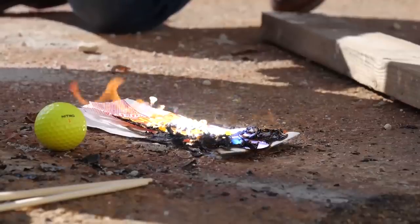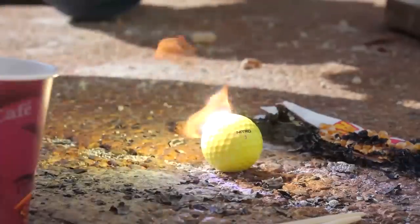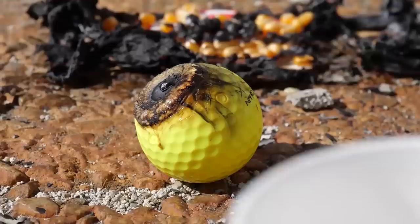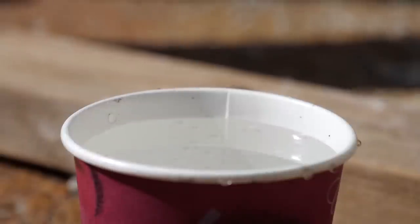The bag's on fire, and it had some black smoke. The golf ball's really on fire. That's actually hot — the focused beam is generating serious heat.